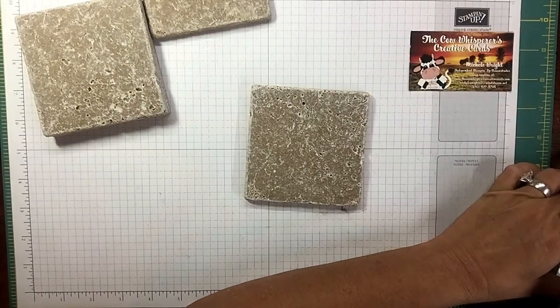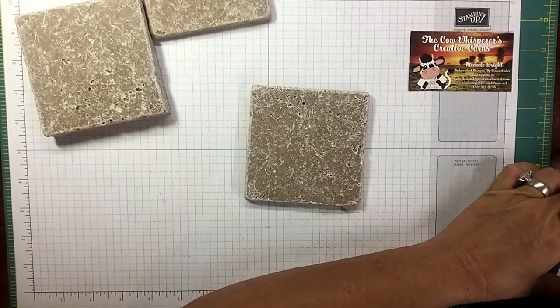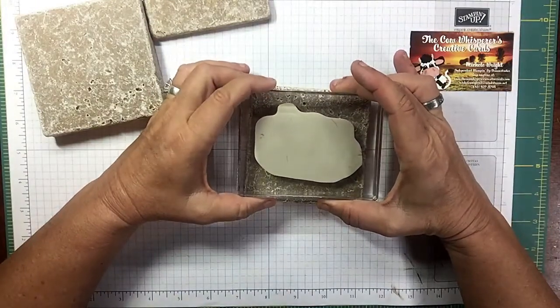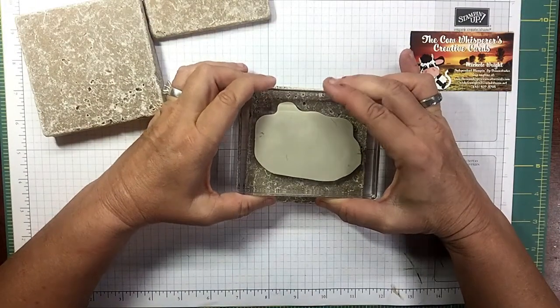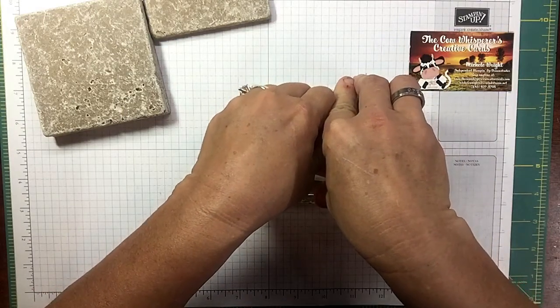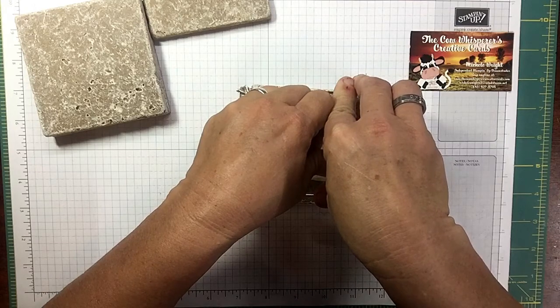Get that stamp set that you love. The money you'll save on gifts that they're not gonna do anything with — put it into that stamp set. Then you've got that stamp set for the future to make your cards with, or make more coasters next year.